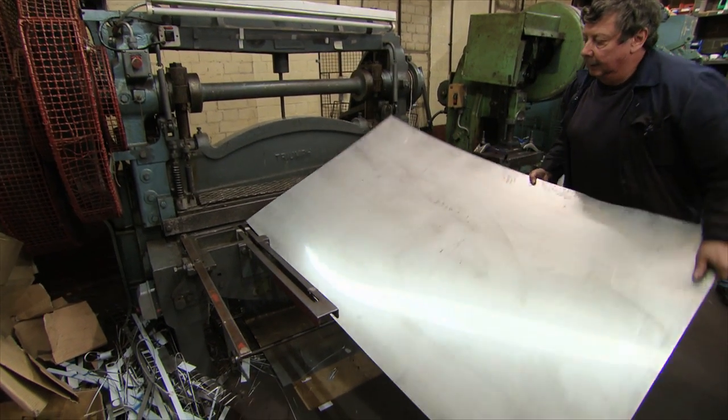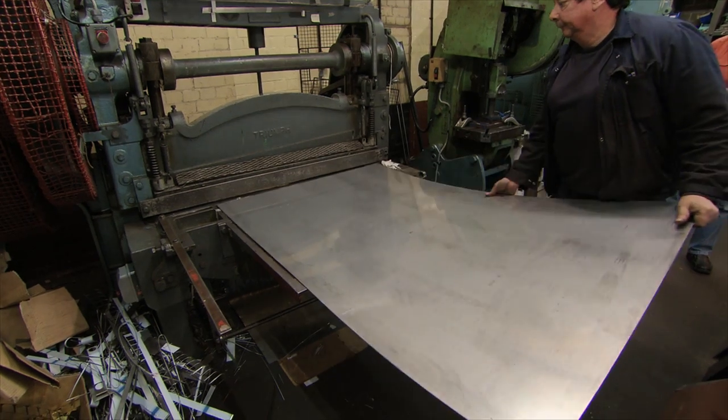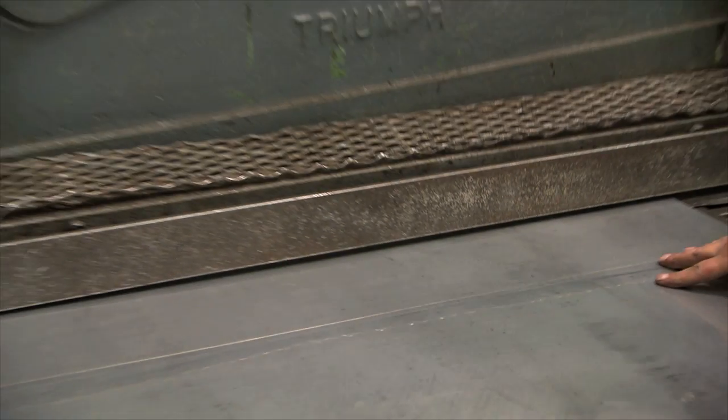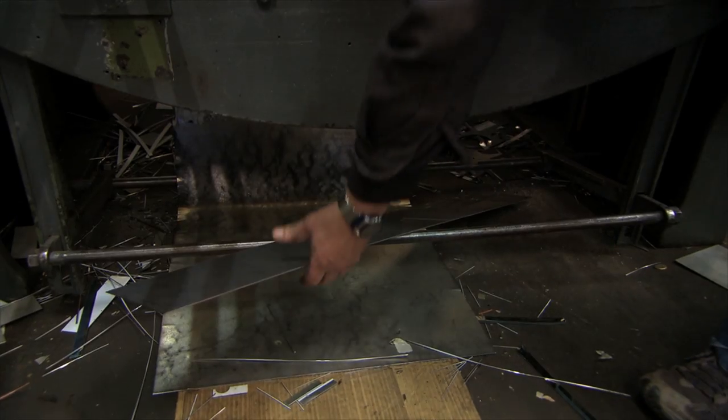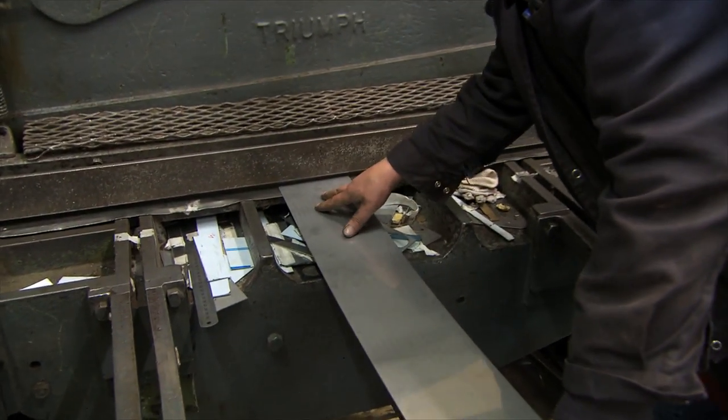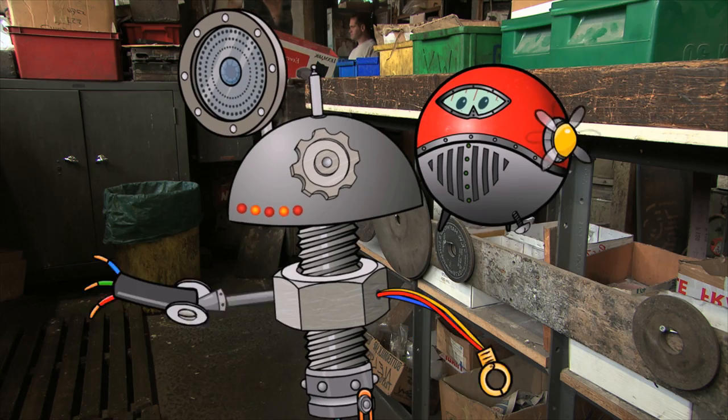What are we making with this huge sheet of metal, Wiz? Cutlery, starting with spoons. That's way too big, let's cut it. Better, but still too big for a spoon. We need to cut it into smaller pieces. Well, let's give him a hand, Wiz.